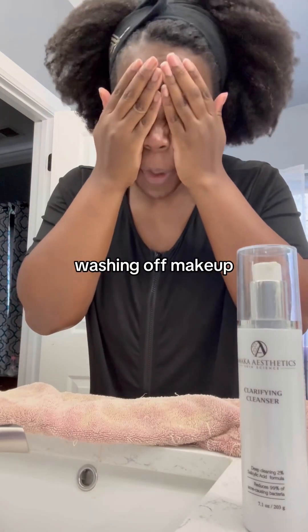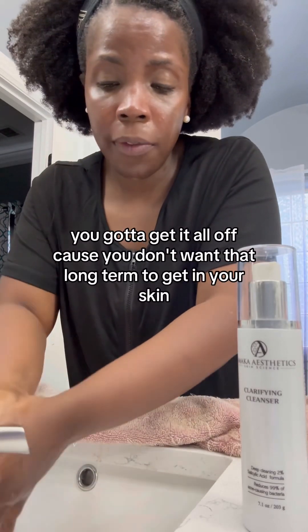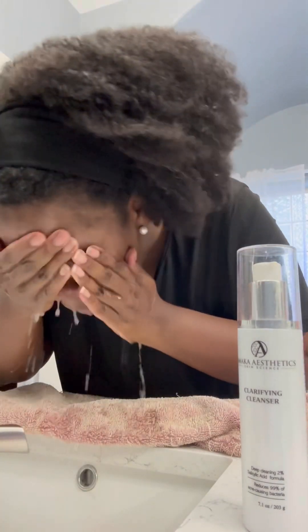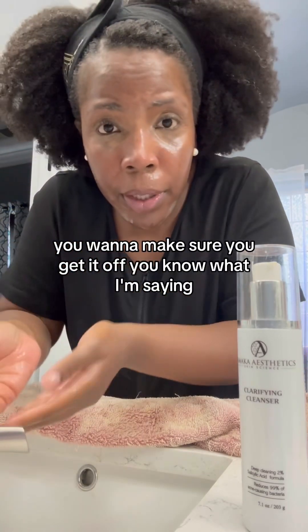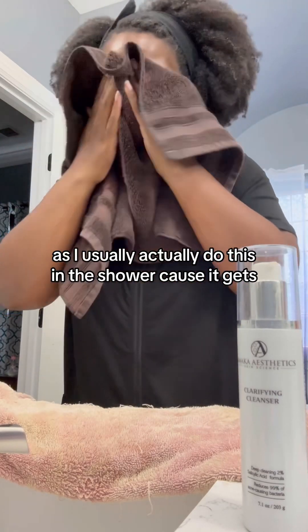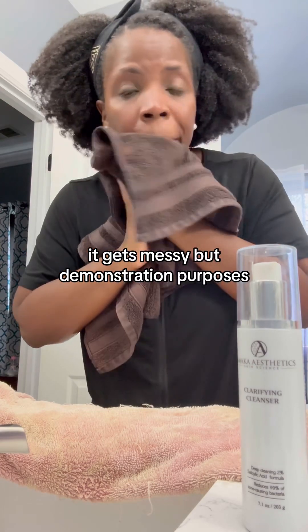When washing off makeup, you shouldn't just do one layer of something and think you're done. You've got to get it all off, because long-term, leftover makeup can get into your skin and clog up your pores. You want to make sure you get it all off. I usually actually do this in the shower because it gets messy, but this is for demonstration purposes.